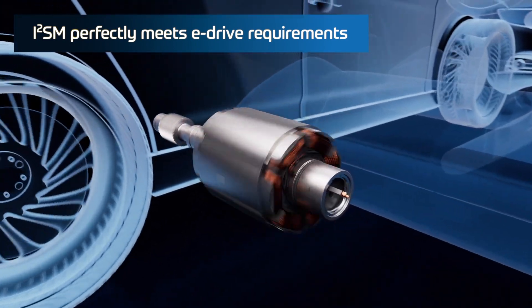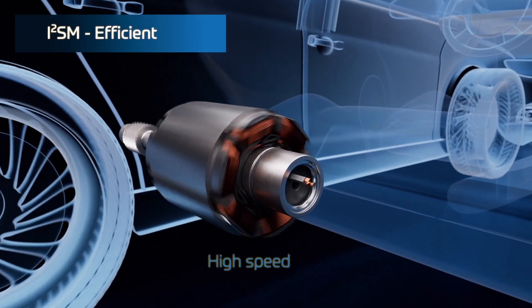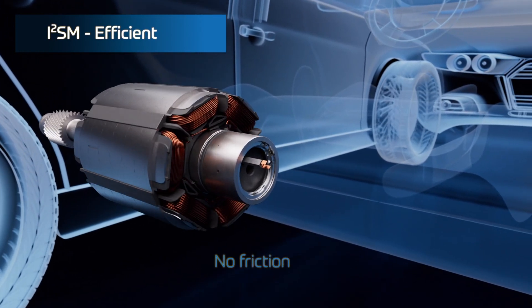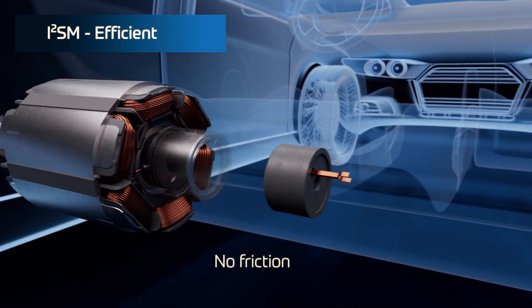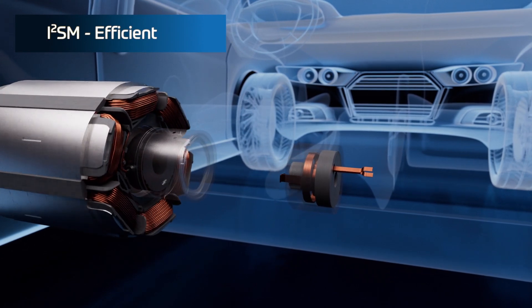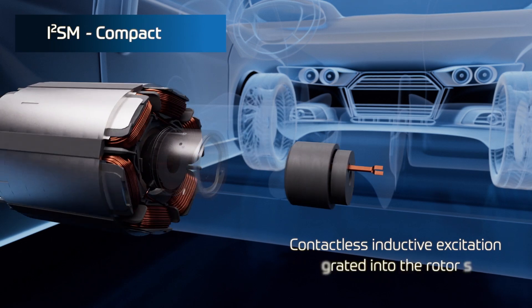With inductive charging or inductive electrical transmission, there's always a little bit of inefficiency. What's the efficiency of this motor? The efficiency — that's really great. It's the same package size as a synchronous motor with magnets, and it has the same efficiency. What you allude to is true — there's a little bit of loss in that transformer.